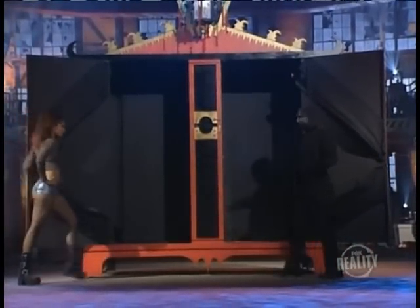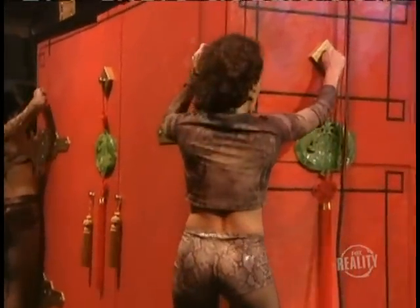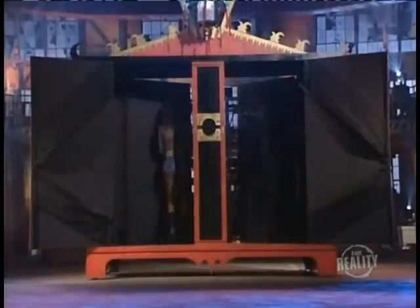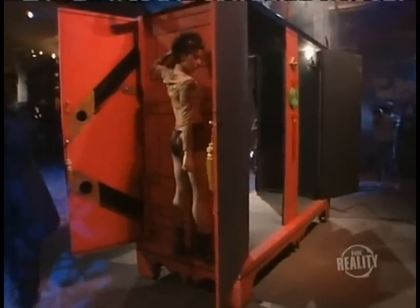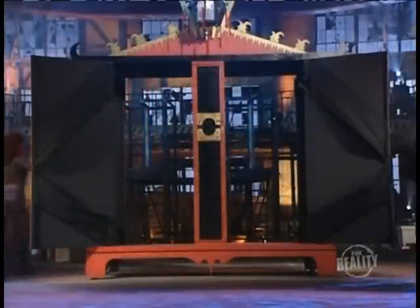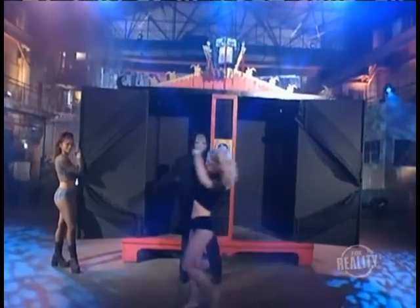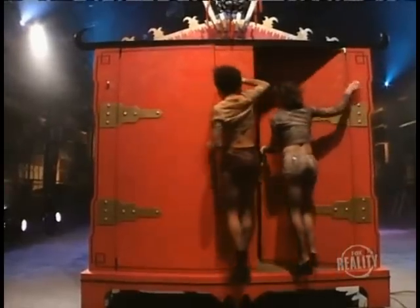Then, just before the back doors are opened, they climb around to the side. Those decorative tassels and pegs are actually handles to help the assistants maneuver around on the narrow ledge. You can't see them on the side of the cabinet because the front doors are now open and blocking your view. Once the back doors are closed, the assistants hide again behind the cabinet. When the assistant that's about to be stretched gets inside, so do the other assistants.